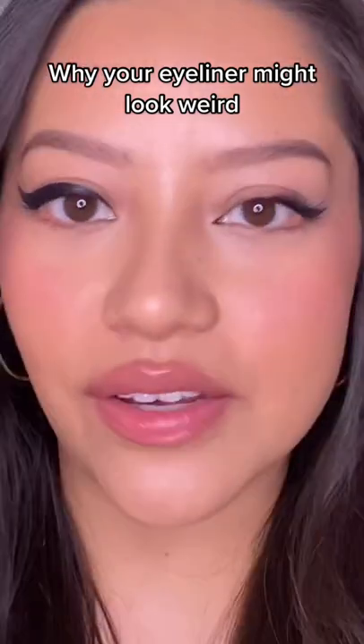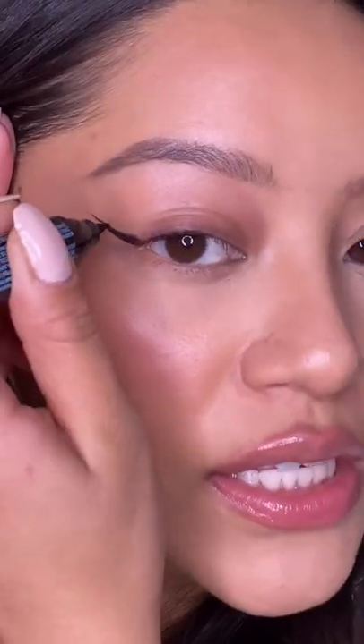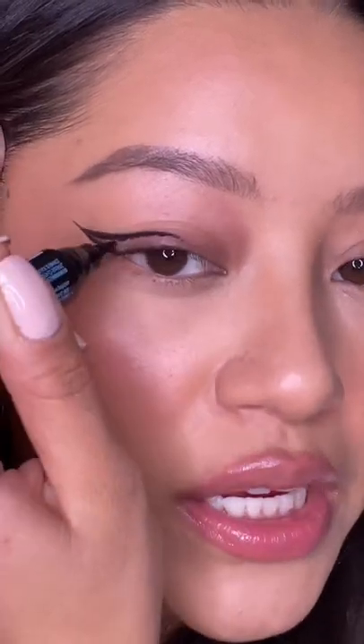You have to learn how to do your eyeliner for your individual eye shape. When I first started doing my makeup, I would always close my eye to do my eyeliner. I would start off like this, and then I always wanted that really big wing that everyone was rocking. And most of the time, my eyeliner was almost touching my eyebrow.